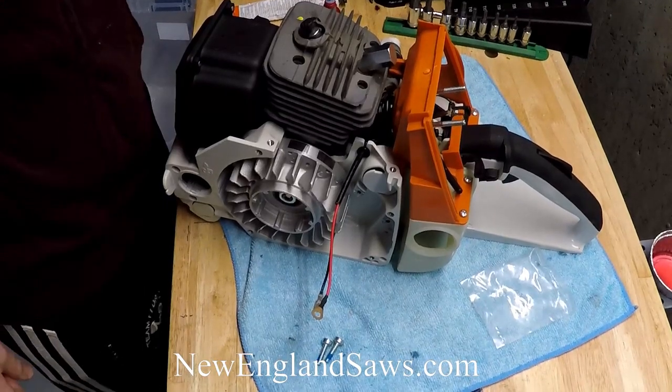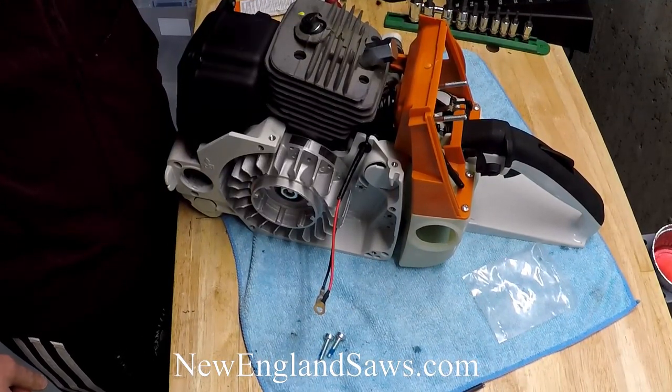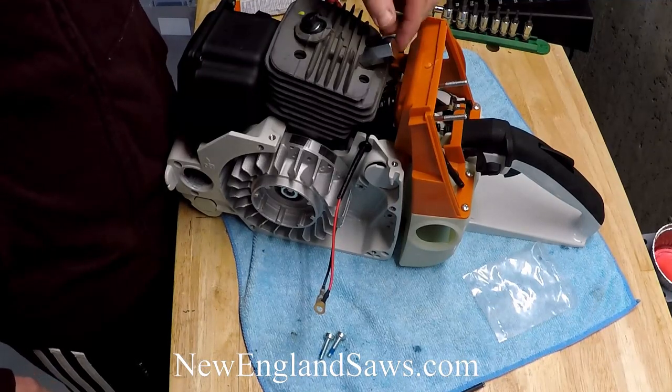Hi everybody, Steve Adams from New England Saws here. We're going to continue our 660 build and in this video I'm going to show you how to do the ignition module installation.